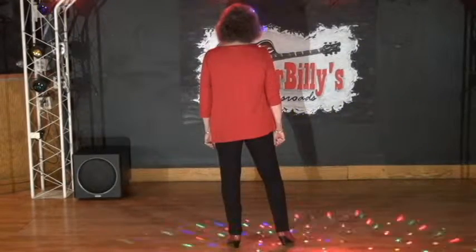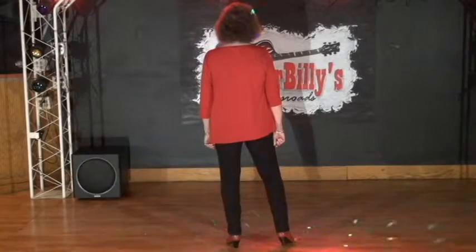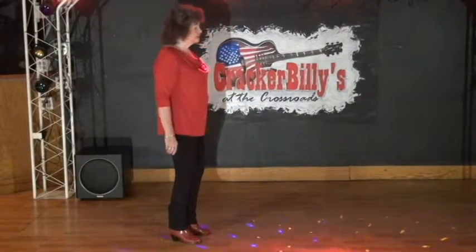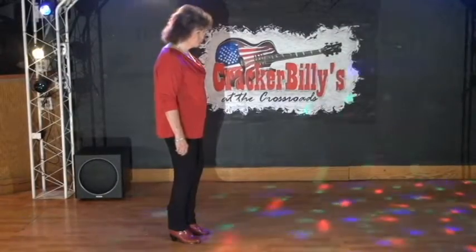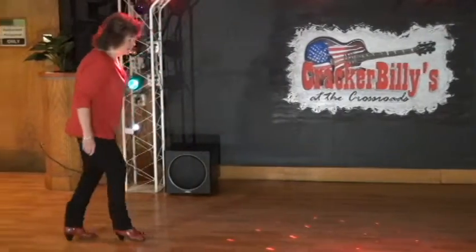This is going to be followed by a series of sailor shuffles. The first one is going to be a one-quarter turning sailor shuffle to the right, turning one quarter — step behind, step, step. And now in a very pronounced motion, you're going to do left, right, and left sailor shuffles, but you're going to move backward — left, and right, and left.